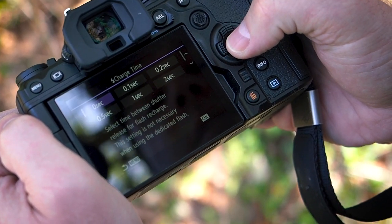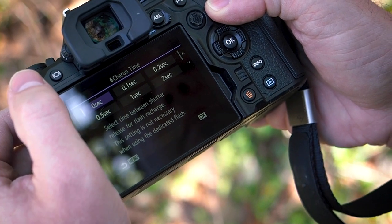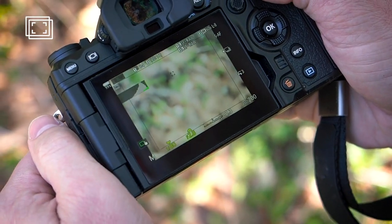If you're using a flash, you can set Charge Time, but we won't be using a flash for this example. Once you're set, press the Menu button until you get back to the main screen, and you'll see the focus stacking icon in the top left corner.